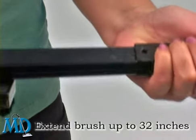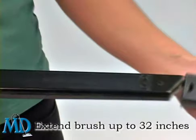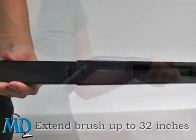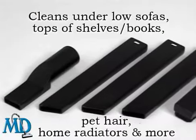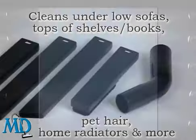Need extra length? Simply snap the individual sections together for a total length of up to 32 inches. Plus, with the included swivel elbow, your Extendable Crevice Brush is completely compatible with all your accessories. The tool also comes with a special angle joint that adds 90 and 135 degree access to your tool kit.